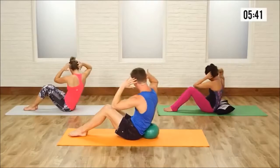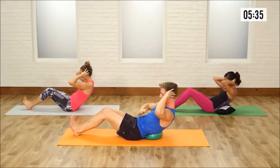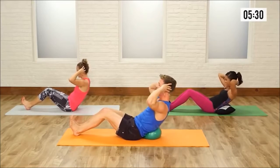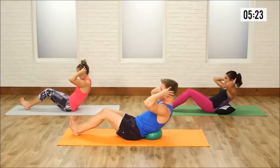Last set, coming back center, flex your feet, slide the legs out further. Now pulse it back to tempo. Keep that waistline pulling in for 10, 2, 3, 4, 5, 6, 7, 8, 9, and 10. Good job.